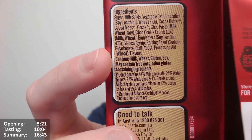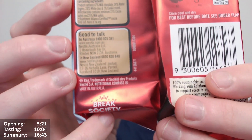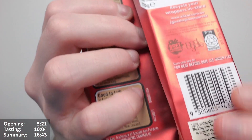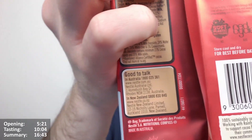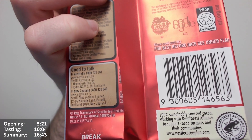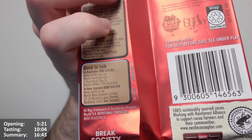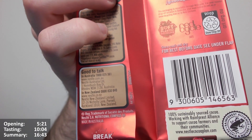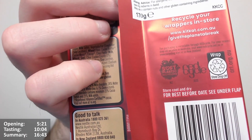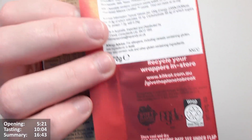You can get in touch in Australia and New Zealand via what looks like some kind of social scheme. There's a cocoa plan — Rainforest Alliance, 100% sustainable source cocoa, working with Rainforest Alliance to support cocoa farmers and their communities. I'd always check what '100% sustainable source' actually means, because that's a bold claim and worth scrutinising.